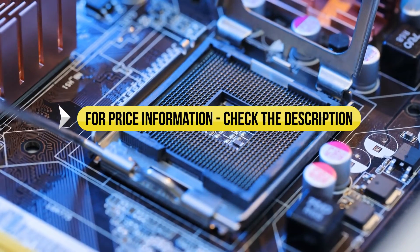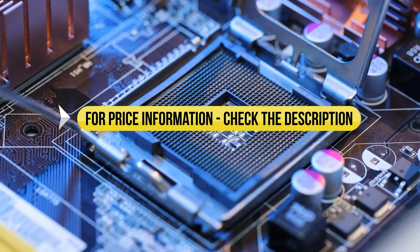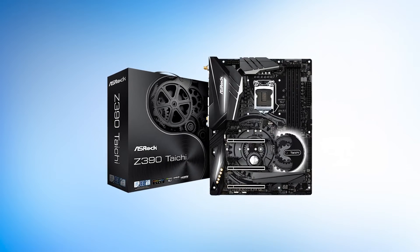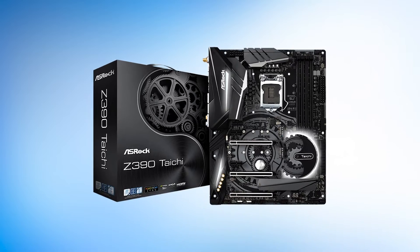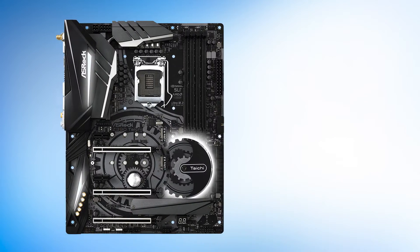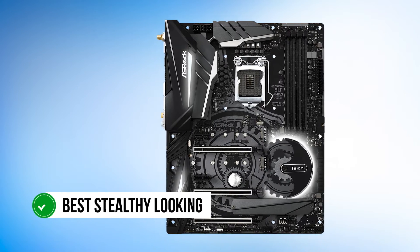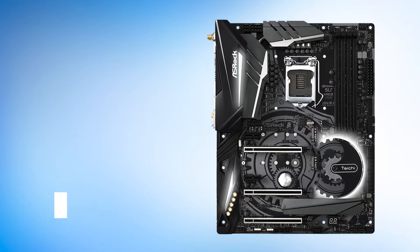Price information and all motherboards mentioned in the video are available in the description. Number five: ASRock Z390 Tai Chi. Our fifth pick comes from ASRock's fan-favorite Tai Chi lineup of motherboards. The ASRock Z390 Tai Chi might just be the best stealthy-looking Z390 motherboard on the market.